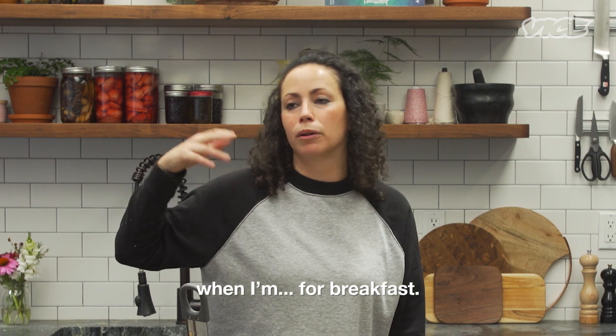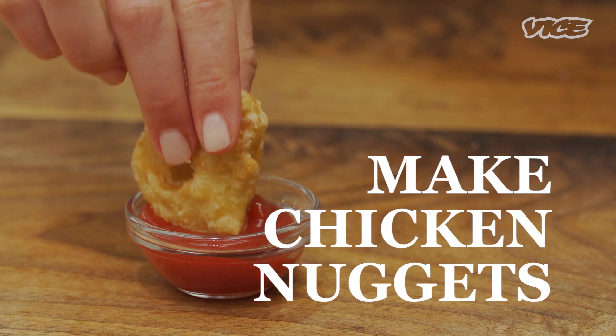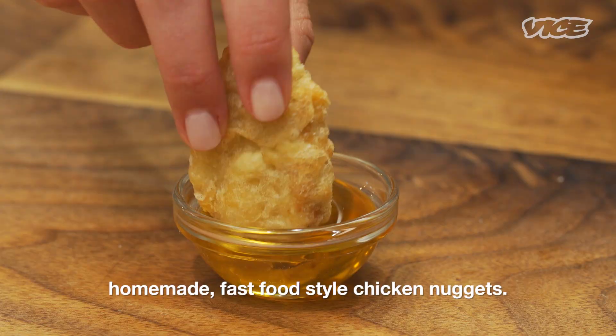But you can eat these as an adult any time. I can eat them when I'm drunk, when I'm sober, when I'm having breakfast. Hi, I'm Faraday, the culinary director at Munchies, and today we're gonna be making homemade fast food-style chicken nuggets.